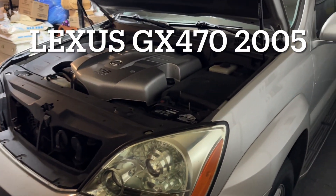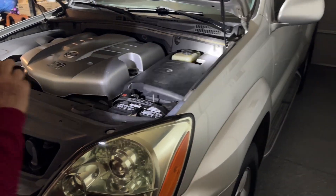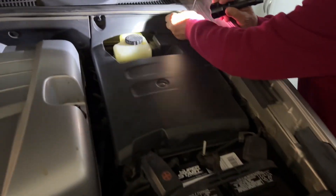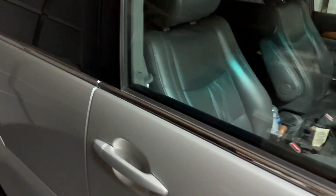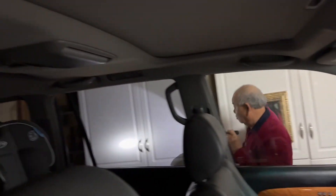Lexus GX470 2005. There's a fuse box under there. We need to check the fuse because this car — the light isn't on when we open the door. The light on the side and the dome light doesn't work.